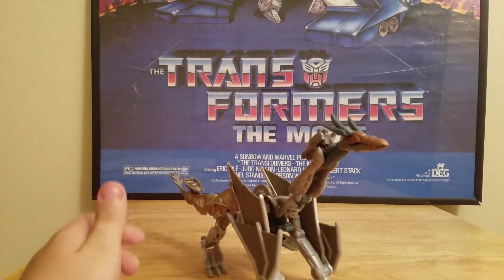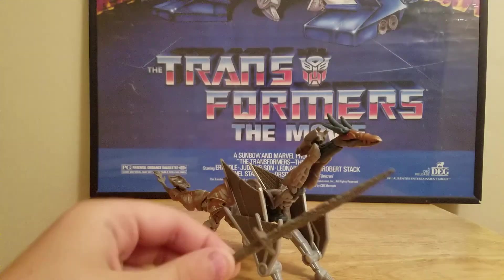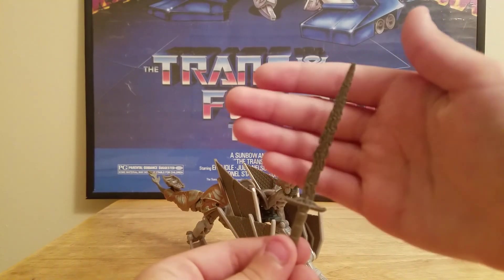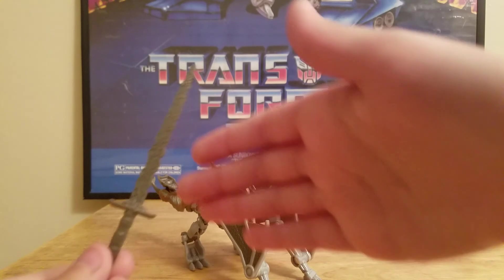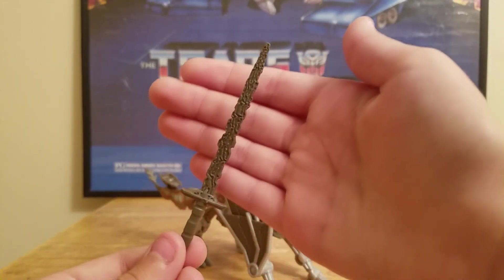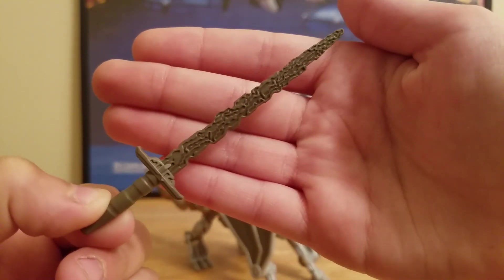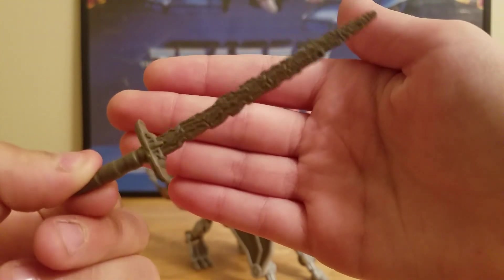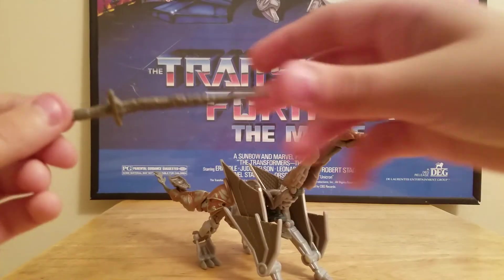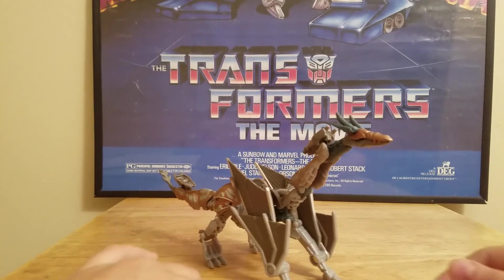Here's the dragon mode. He does transform into a dragon like Steelbane. This is his sword. It looks like it's been all messed up — the Knights of Cybertron have been around since medieval times on Earth, so that's why the sword could barely cut through metal.